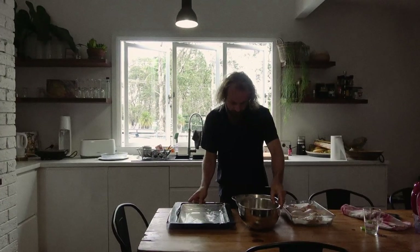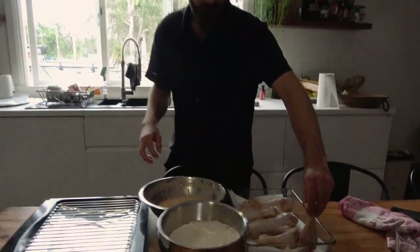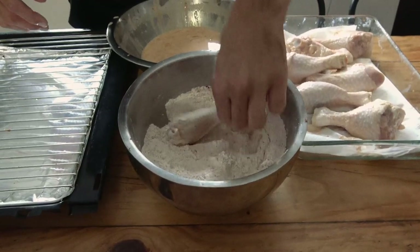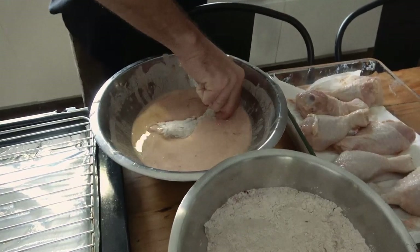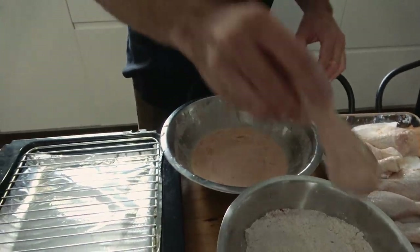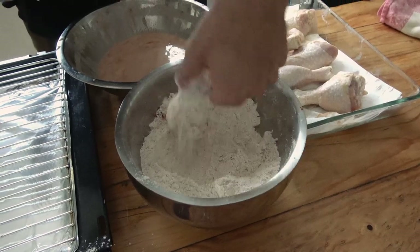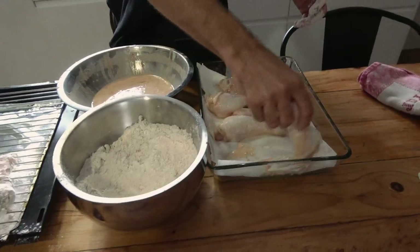Now we're going for the double dredge process. This shit is going to make it so fucking crispy. So we get our chicken, put enough flour, toss it around. Make sure all the wet bits are gone. Put it back in the marinade, toss it again, shake it, and back in the flour. And this is going to make it so crispy. Lay it on rack, rinse and repeat.